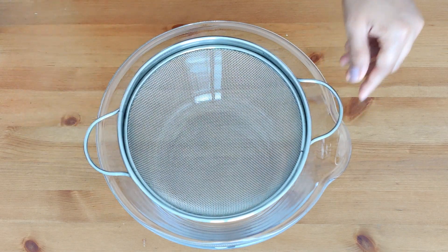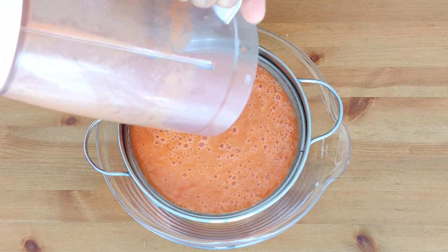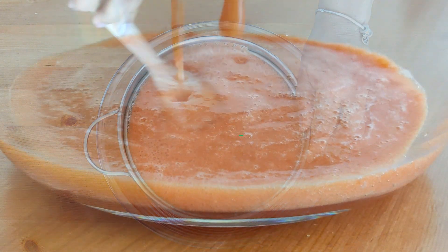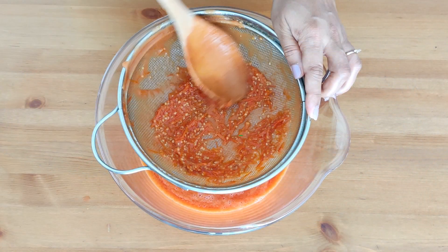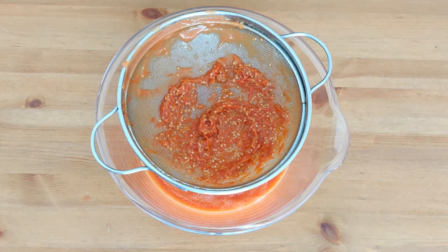Now place a strainer on a bowl and strain the tomato puree until you just have the tomato peels and seeds left on top of the strainer. That's liquid gold for me. You can put the leftover peels and seeds in the planters — it will become a good natural fertilizer for your plants.